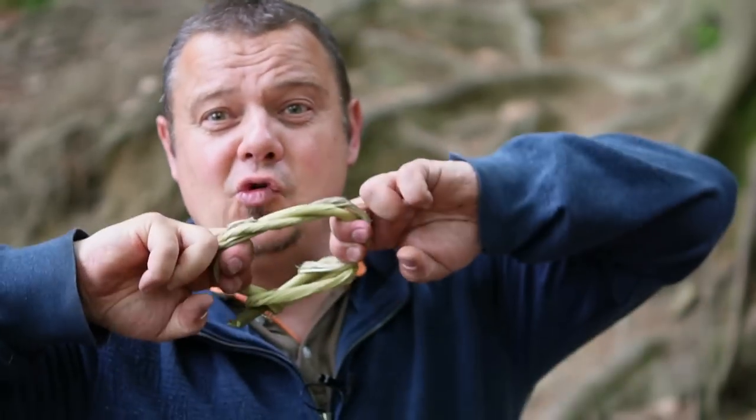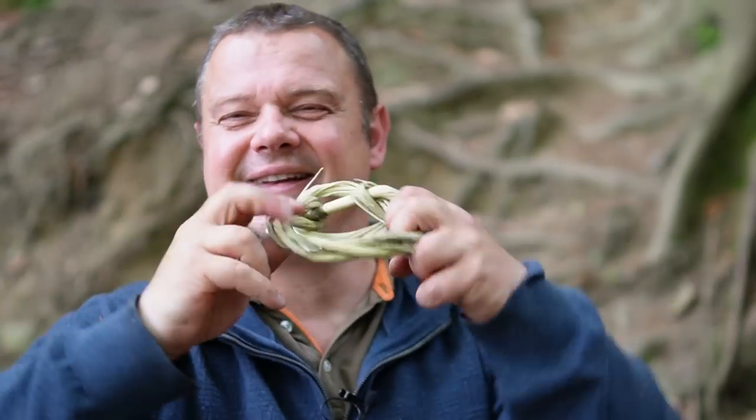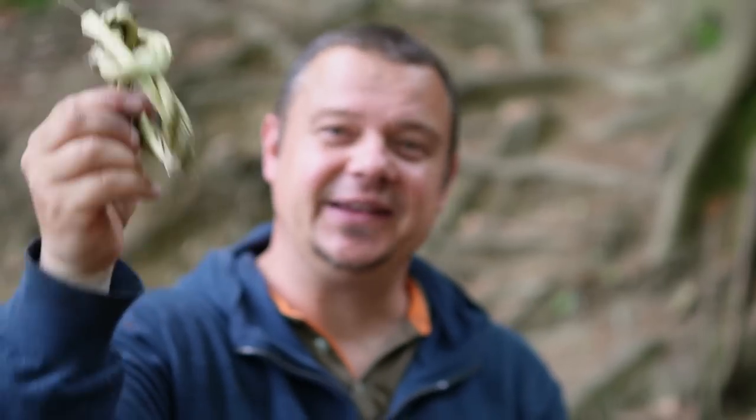Apparently the old Norwegians used this kind of carabiner for locking fence gates and for hanging up all kinds of gear, and they are super stable. But of course you shouldn't use it for climbing.